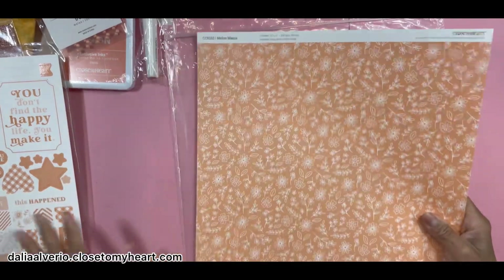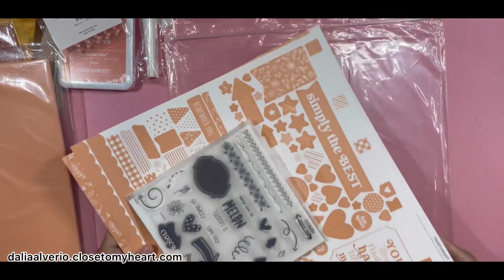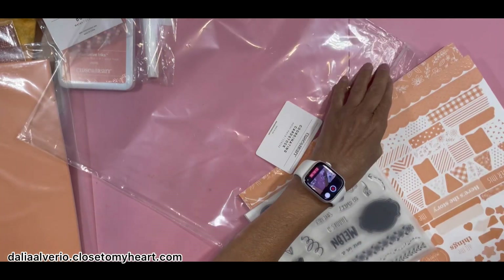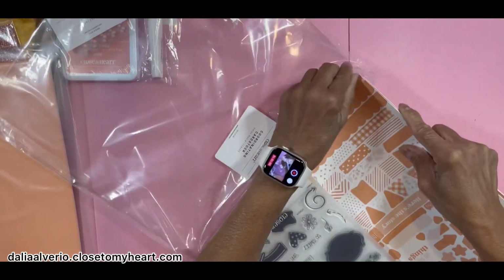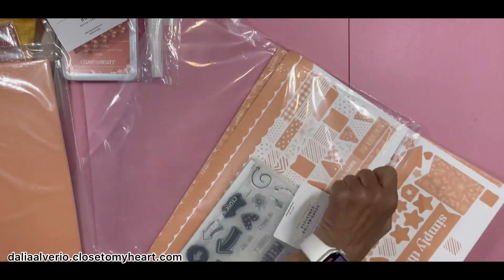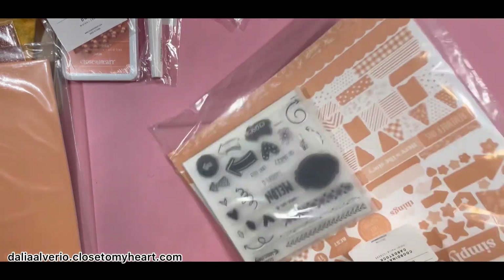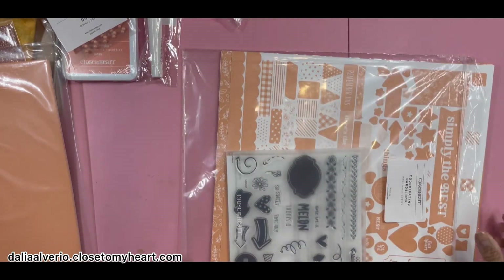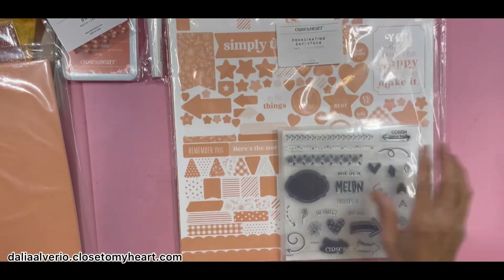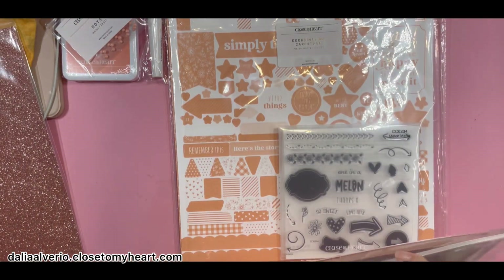So that was the bundle for the papers, the stickers, and the stamp. This is going to be a quick video because it's not much product. Soon I'm coming with new products — they cannot be revealed yet, but it's going to come in about two more weeks. Then I ordered another pack of the melon cardstock.